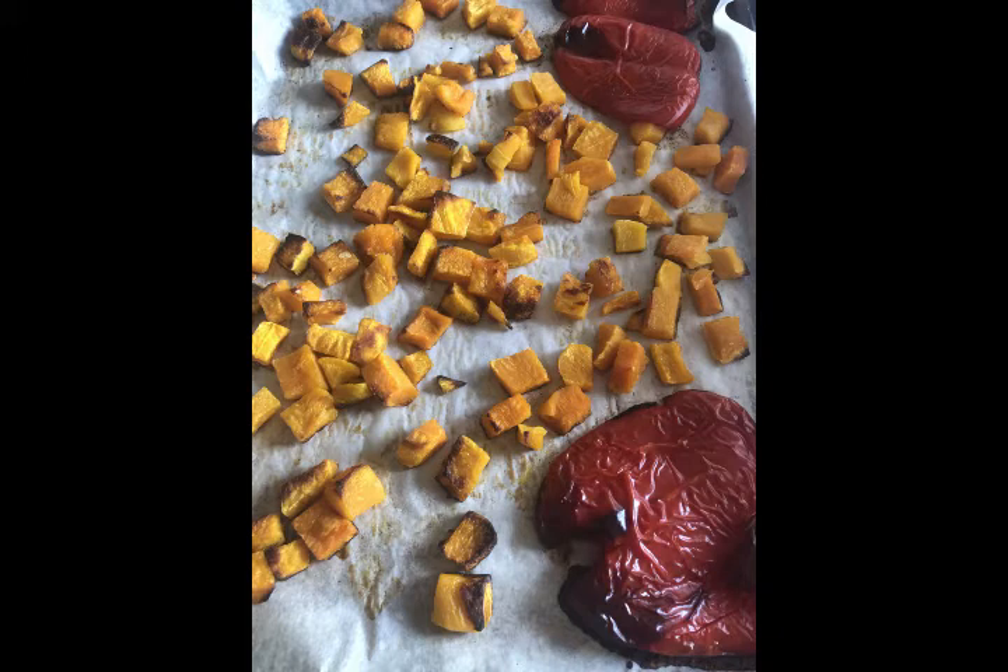Preheat your oven to 375 degrees. Line a cookie sheet with parchment paper, drizzle a little avocado oil, and then evenly lay out your butternut squash and place your seeded red bell peppers with the skin side up onto the cookie sheet.